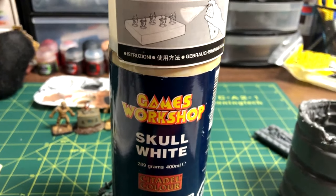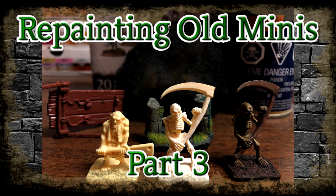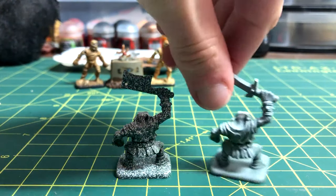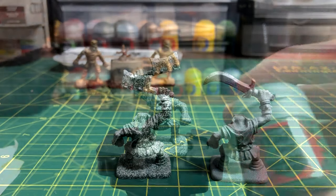The first step will always be priming the miniature, which was covered in a previous episode. This is the difference between a spray paint that needs replacing and a new one — the new one goes on in a much smoother coating.